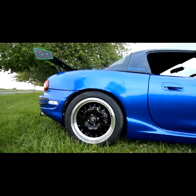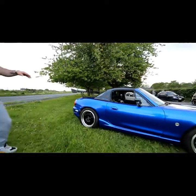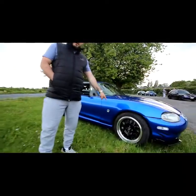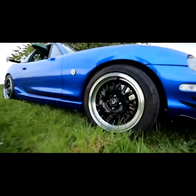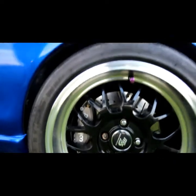Underneath the car we've got Mono Pro coilovers. Carrying on round, this is the favourite part of my car — I've got the Woolwoods mid-lite calipers with Ferodo DS2500 pads: exceptionally good stopping power.